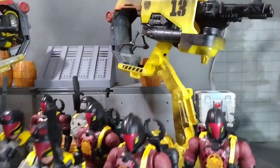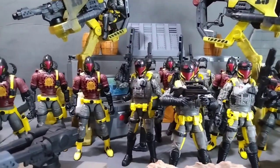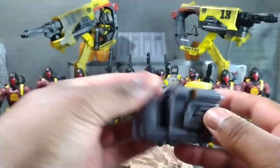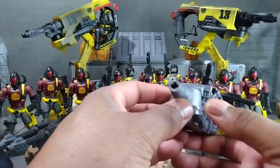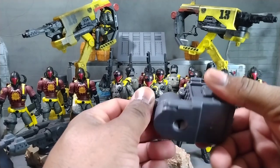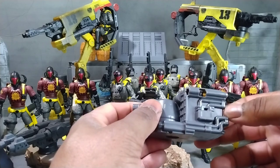Anyway, I had to put my own custom cannon on there. The original cannon that came with it — it shoots out a missile and stores two missiles — but that wasn't gonna get it for me. I needed some big heavy turret action going on, so let's check this joint out.